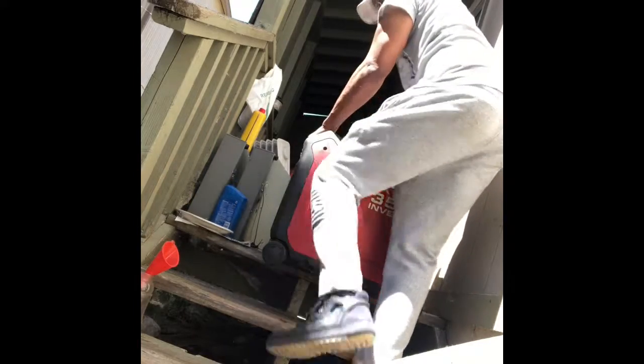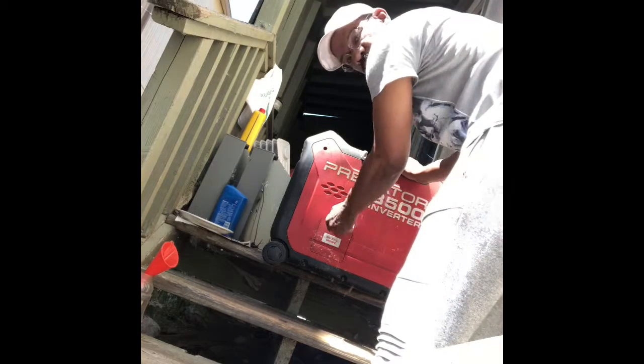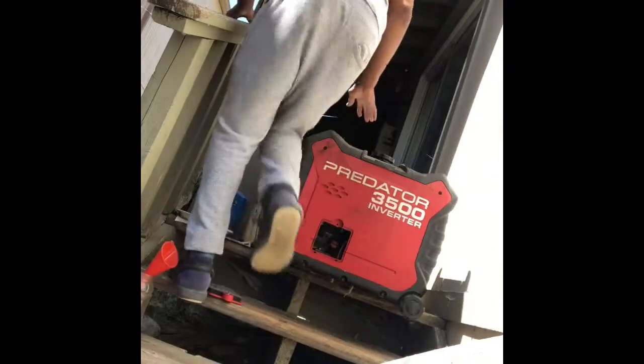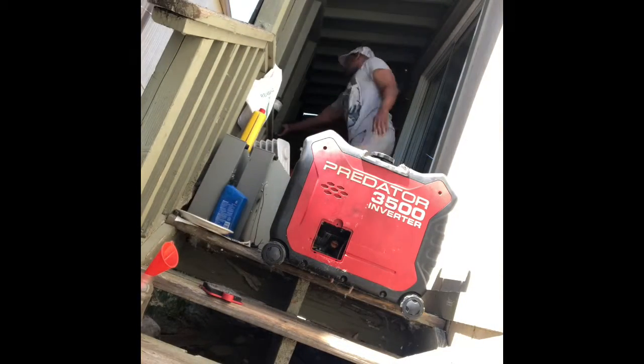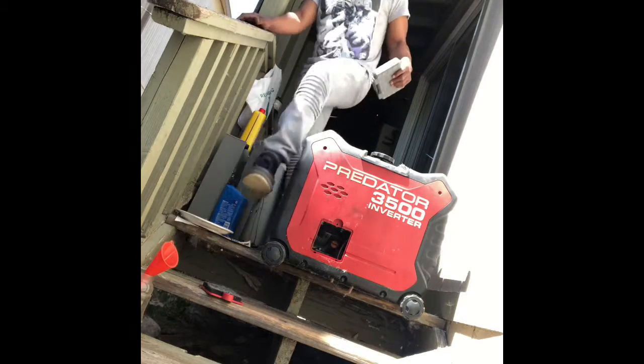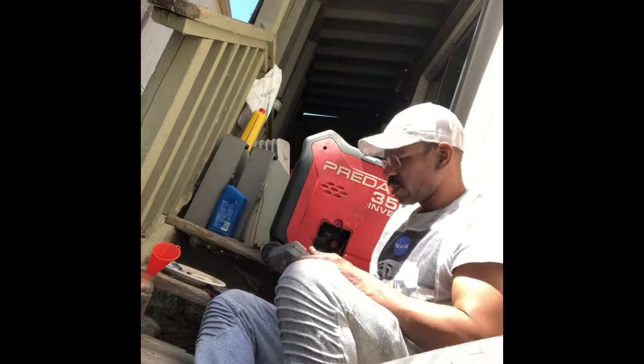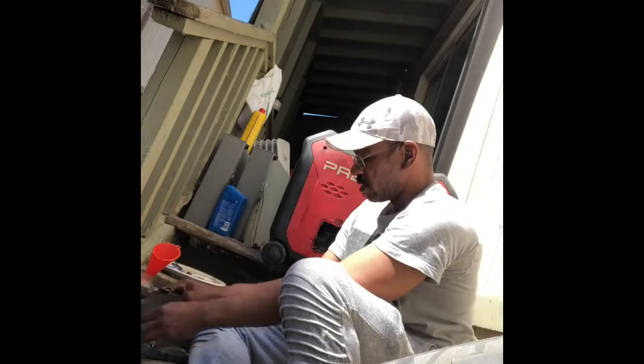That's mine right there. It runs like a kitty. The only major work I've had to do on it is change the spark plug and keep it clean.